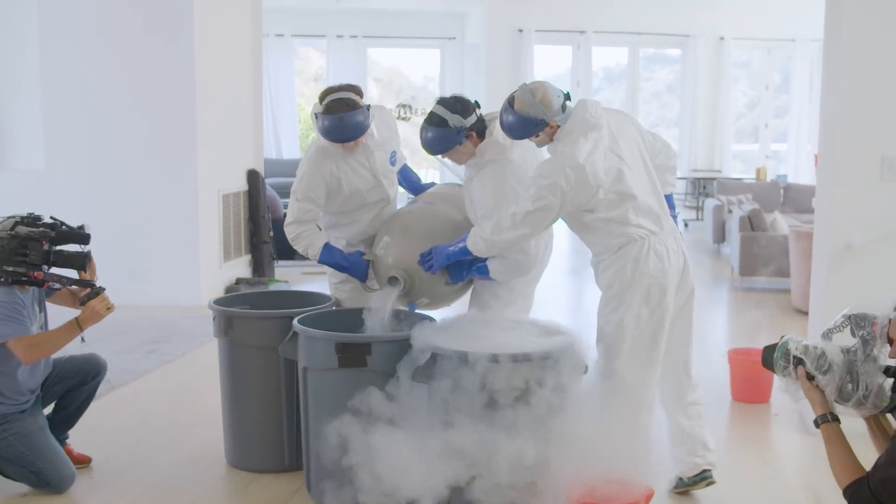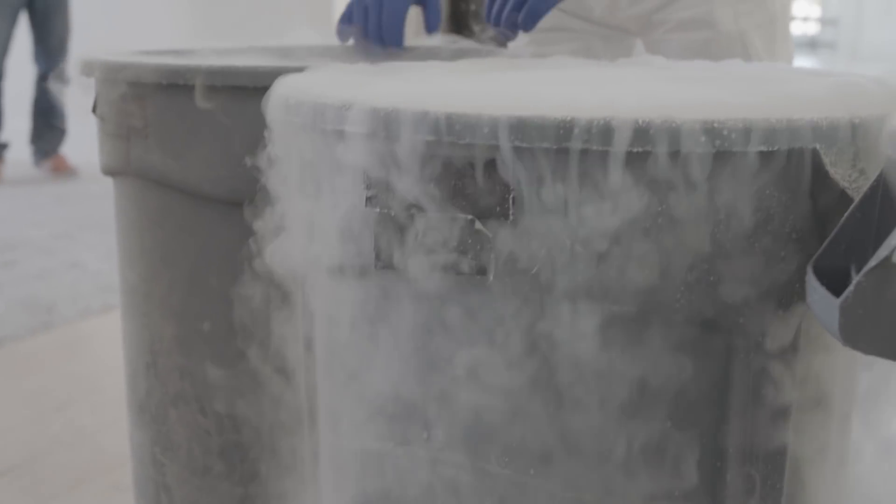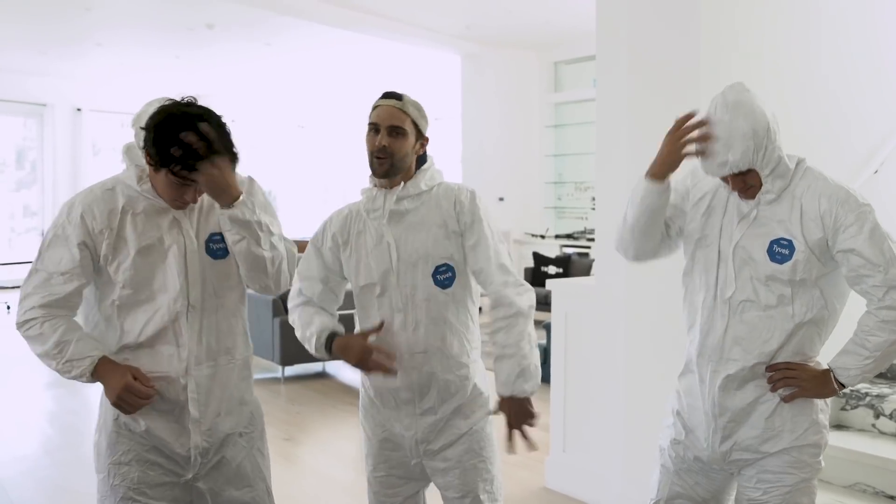So we're going to pour the liquid nitrogen, do a five count. It's going to be roughly like 10 liters in each trash can. As long as we don't burn down the house, I'm fine — if anything, we're going to freeze the house.